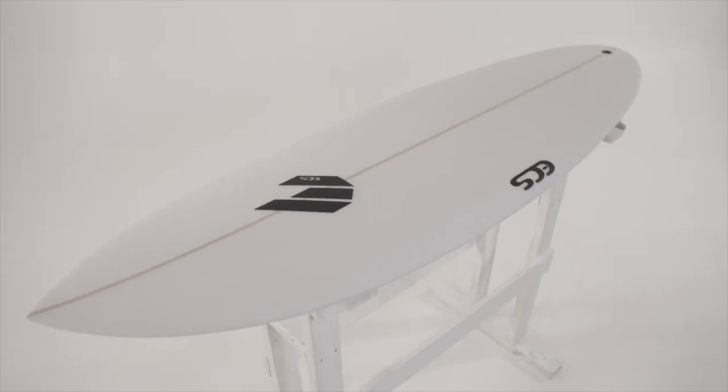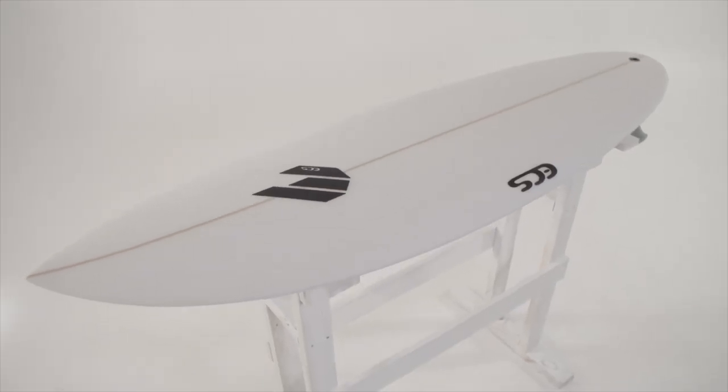G'day guys, Ryan from ECS. I'm here today to talk to you about the Bulldog. This fun, fast machine is going to get you back in the water and put that fun factor in the surfing.